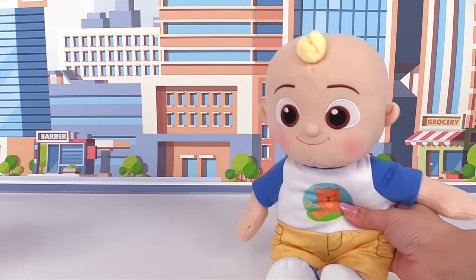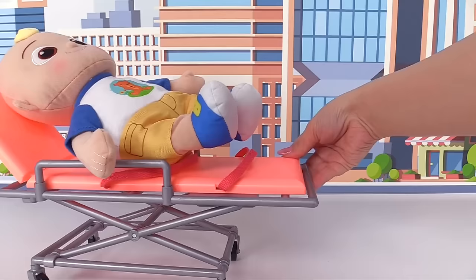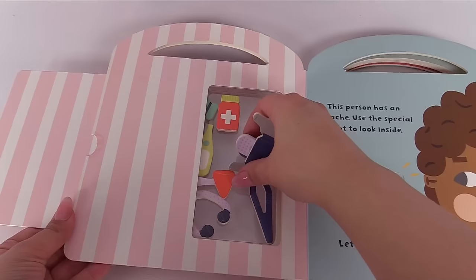It's time for J.J.'s check-up! J.J.'s at the doctor today. Let's have him take a seat. We'll pretend we're J.J.'s doctor with the help of this book. Here are all of the tools we need. Let's take them all out.